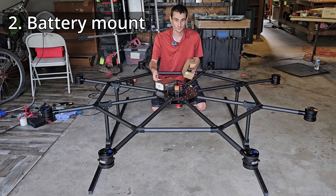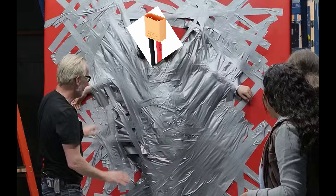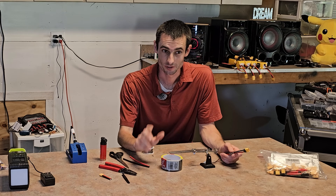The next issue is I don't have a pretty way to mount the battery, so I think I'm just going to duct tape it in place right here. That'll be good enough for now.